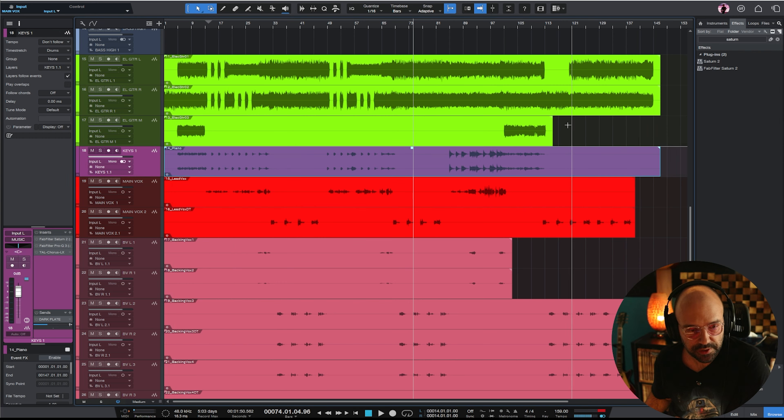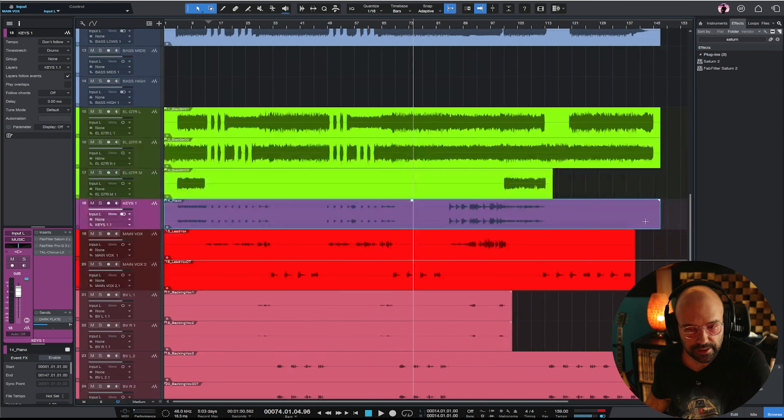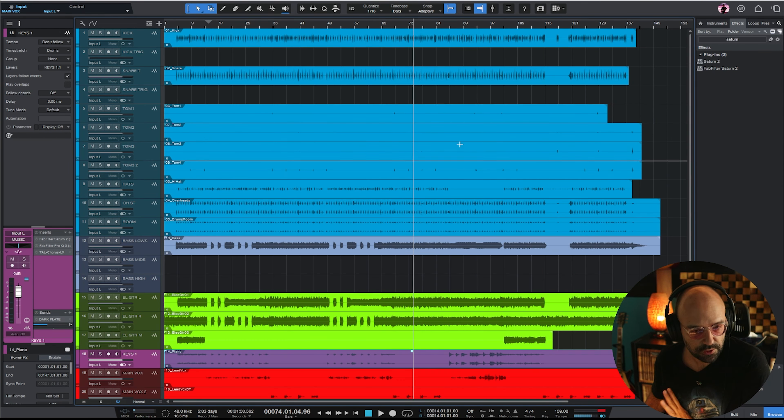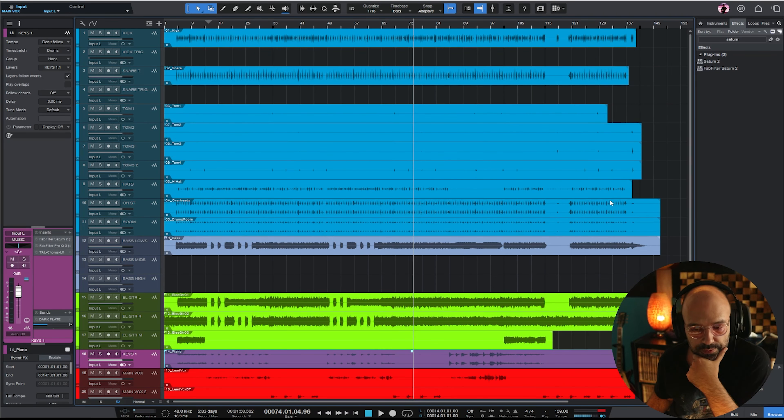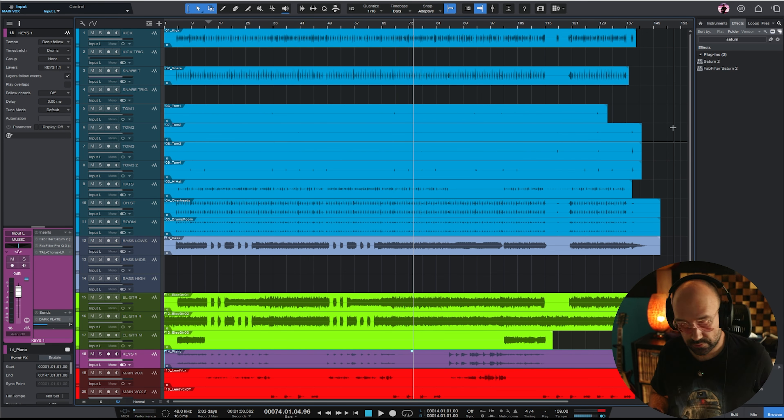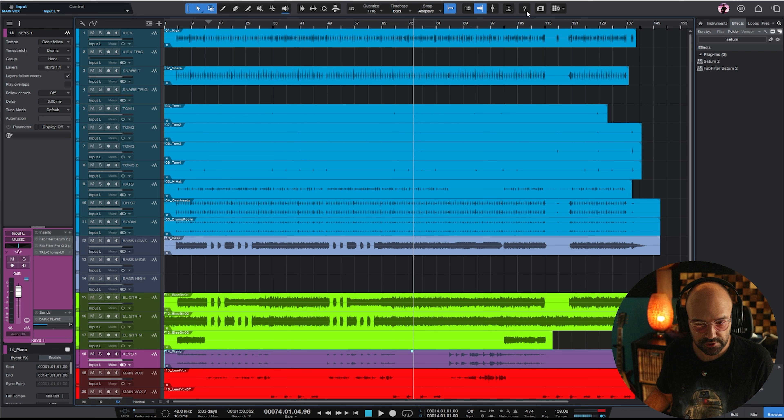We have some drum tracks, a bass guitar, two electric guitars, one solo guitar, some piano, and lead and backing vocals. It's not a project that's too busy - basically a rock band. I'll probably be mixing this in under half an hour. We'll have a listen and see how it goes.